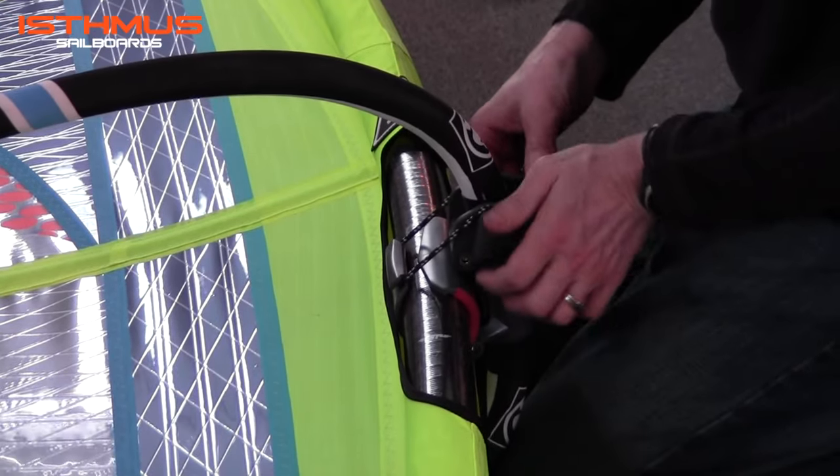Proceed to the tensioners at the leech of the sail, at the back end of the sail. There's a recessed Allen screw — you're going to simply fit the T-handle in and twist it clockwise to tension the sail. As I tension, I will be removing vertical wrinkles from the sailcloth. The more I twist, the more support to the batten pocket and the less vertical wrinkles you will see in the sail. When the wrinkles are gone, proceed to the next batten pocket. Do this all the way up the sail to remove as many of those wrinkles as you can.